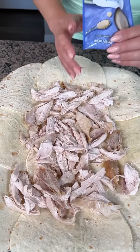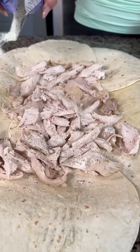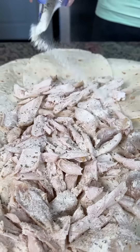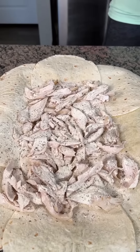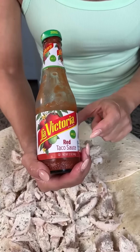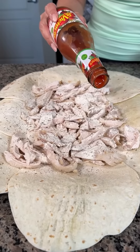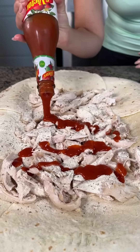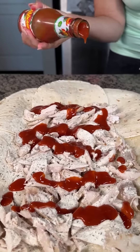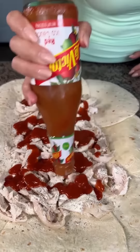Next we're going to take a packet of ranch seasoning — just dry — and sprinkle it right on top of our chicken. We used about half the packet. Then I have this red taco sauce. I love this stuff — I use the mild because I don't like things too spicy, but use whatever you'd like. We're going to do a healthy serving of this drizzled right on top of our chicken. We do need a little bit of liquid for that dry ranch mix.